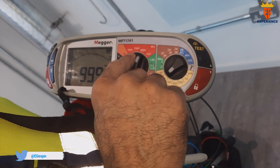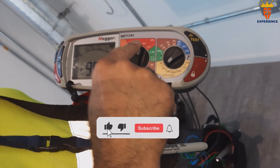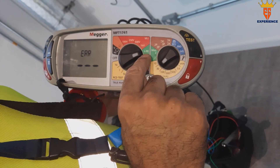I always test at 100V first, then 250V, then 1000V. Because if there's something you've missed, the lower voltage will tell you. Then you have loop testing.